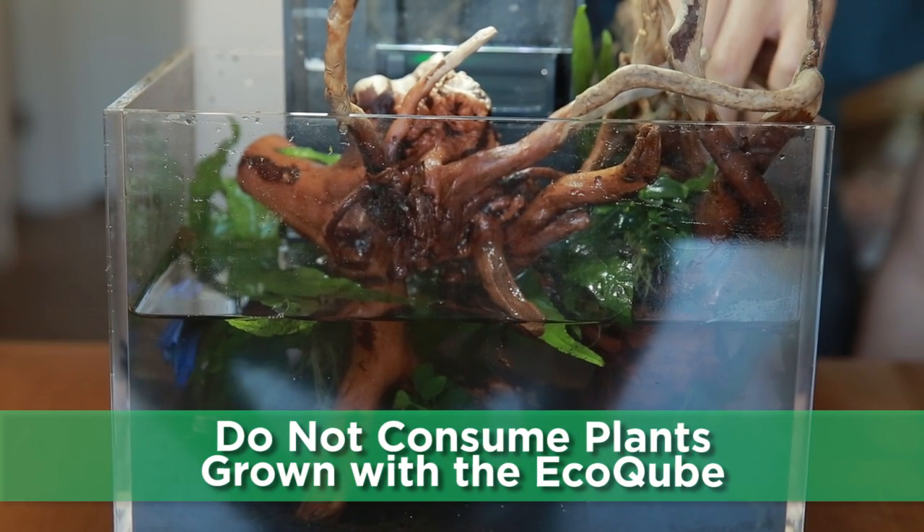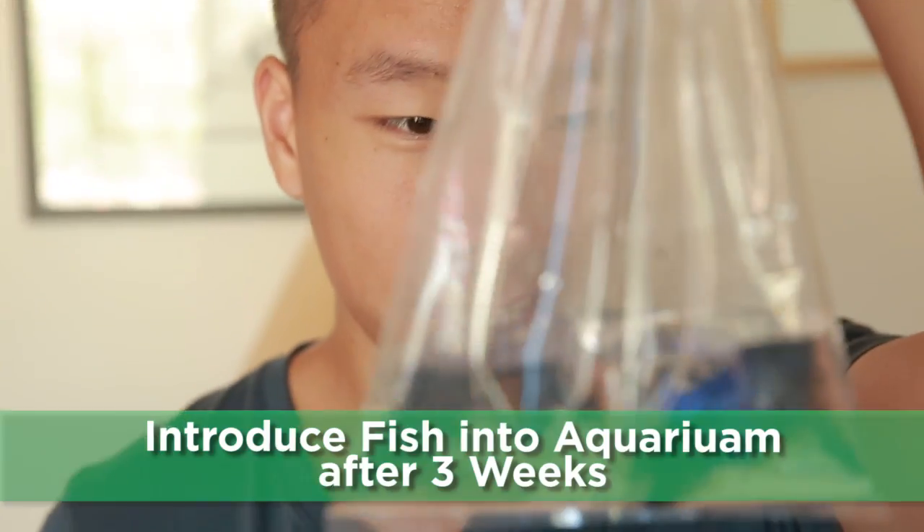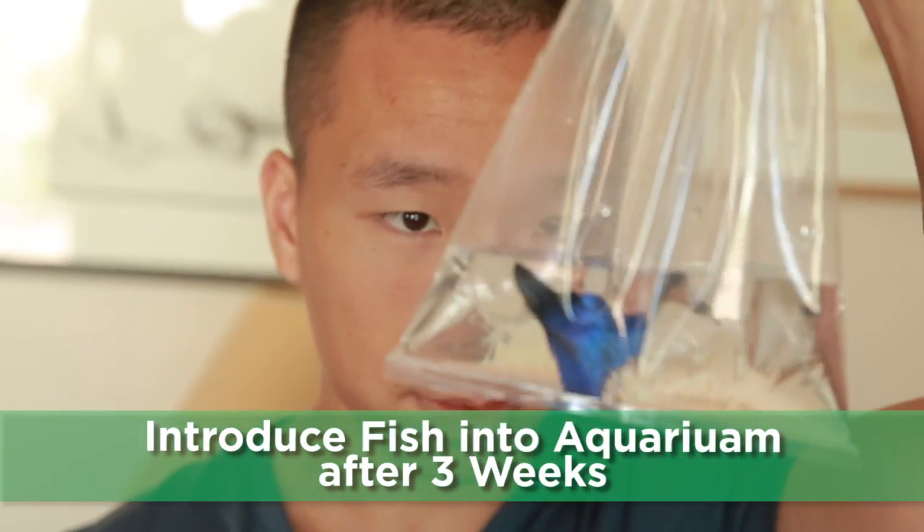Because aquarium chemicals aren't made to be edible, please don't consume the plants grown in the EcoCube. Introduce fish into your aquarium after at least three weeks so that the plants have the necessary time to grow.